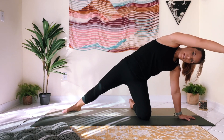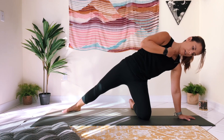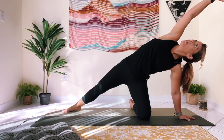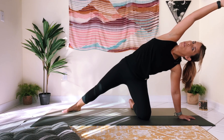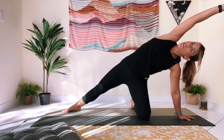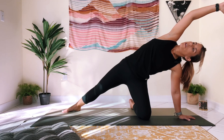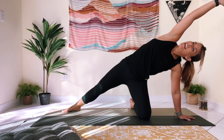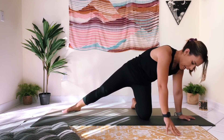Try not to collapse in the shoulder — open up through that shoulder and through the chest. This beautiful line from right hand all the way down to right foot, let your neck follow the natural curve of your spine. Big breath in, and exhale, release.